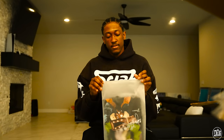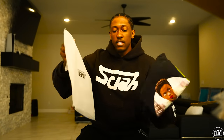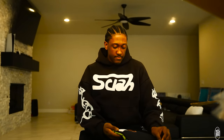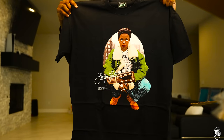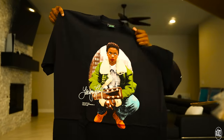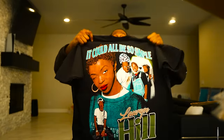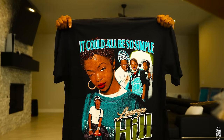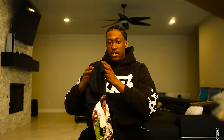This looks like Lauryn Hill — it is. She has a very tough album, Miseducation. W album, go listen to it. That's one of those like a car ride with your mom to school early morning type albums. Fire tee, this one's fire.